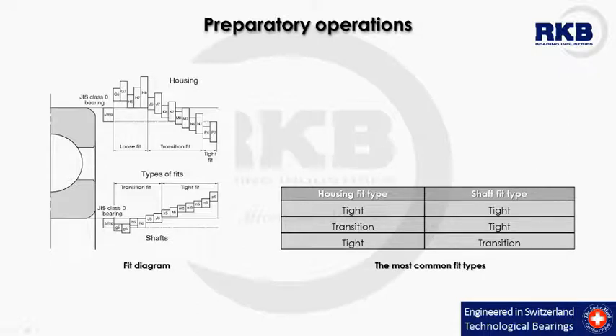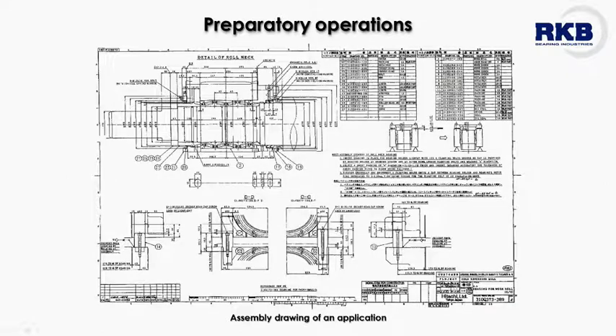The most used types of fit are: tight fit both for housing and shaft; transition fit for housing and tight fit for shaft; tight fit for housing and transition fit for shaft. Other fit combinations for housing and shaft are rarely used. In all cases, the essential information of the mounting scheme is located in detail in the assembly drawing of the application.